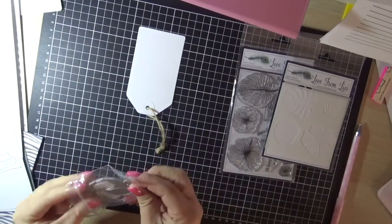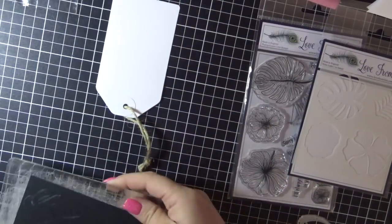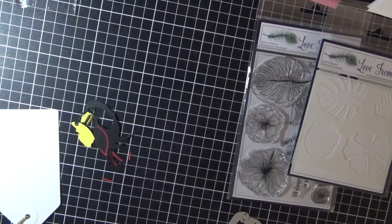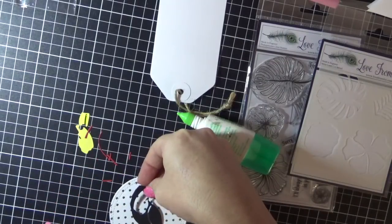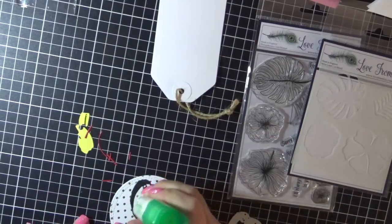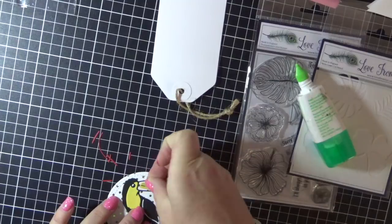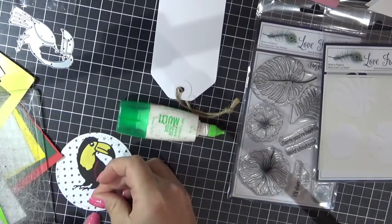I am using the tag from the kit and also the toucan die from the kit. I'm just running it through my Sizzix Big Shot a few times with a few of the different colored papers. I have cut a circle using a My Favourite Things die that I'm adhering the toucan to.